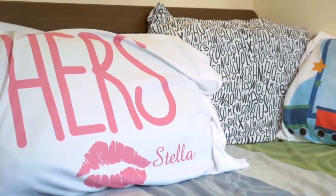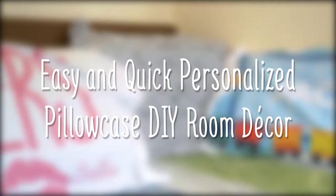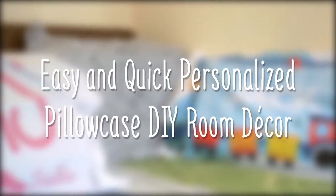My room is so boring. Wait, let's do this. Watch to see how quickly, easily, and affordably you can create custom pillowcases.